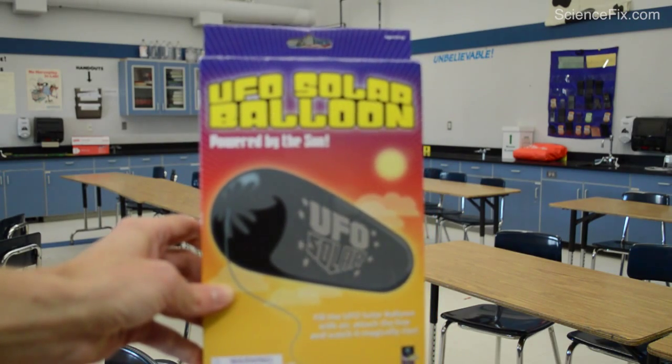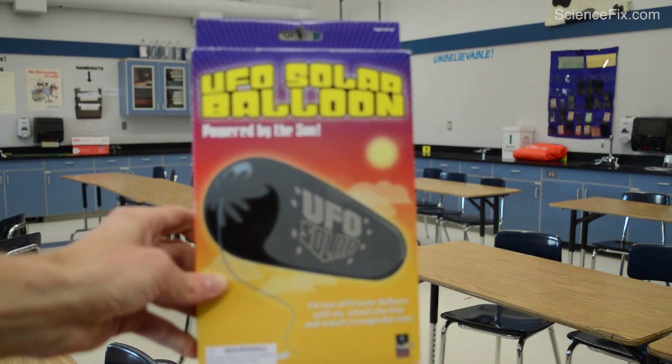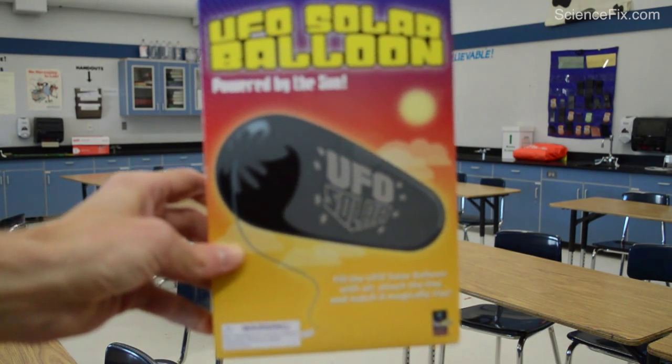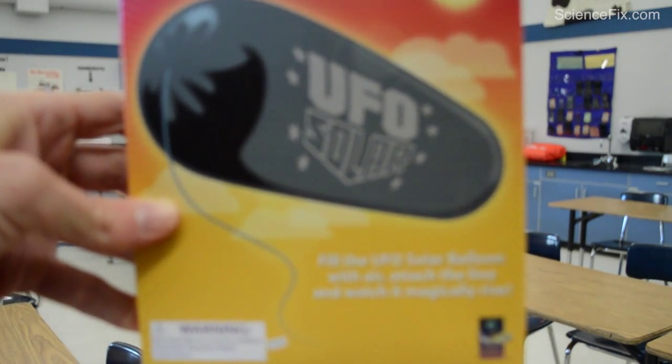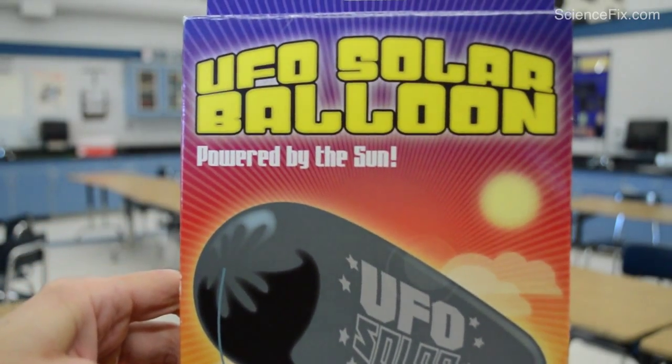I got this UFO solar balloon powered by the sun. It says: fill the UFO solar balloon with air, attach a line, and watch it magically rise. We're going to take a look at if this thing actually works or not. We'll give it a go.